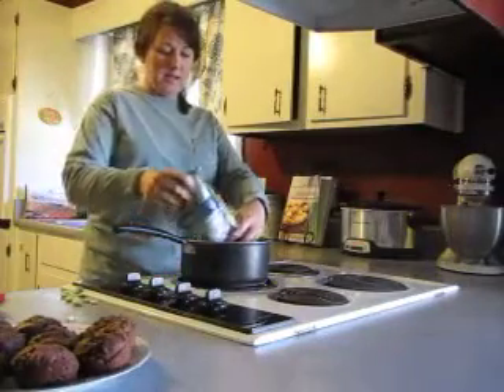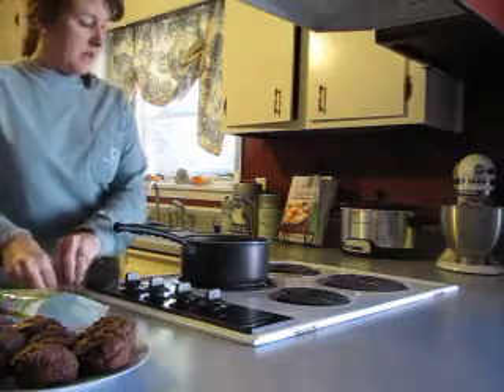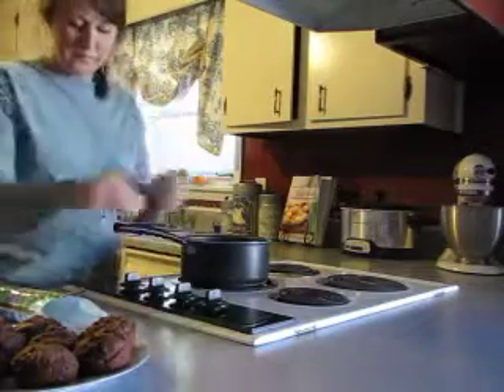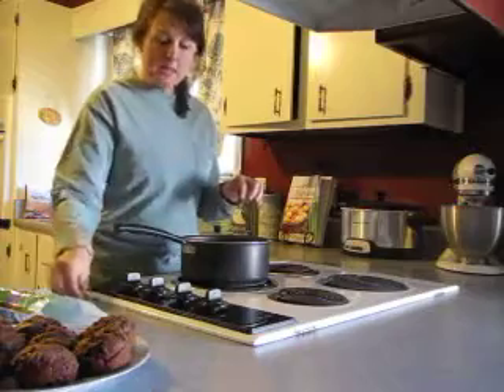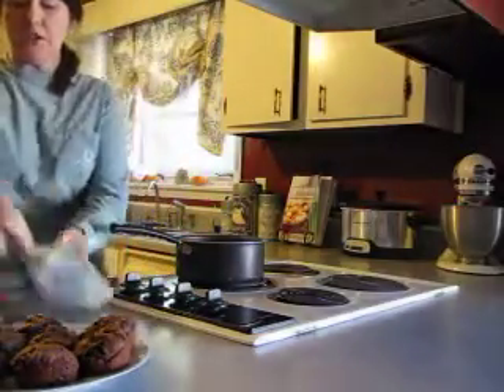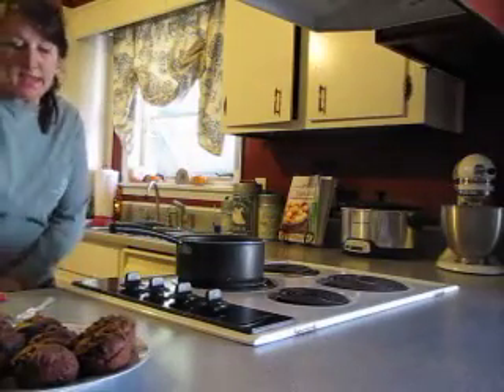I'm just going to pour in the lima beans — the frozen ones, though I've spilled them all over the counter. By using the chicken broth you're going to get a lot of flavor, and it's not going to matter that you're not salting them to death, because you have the flavor from the chicken broth.